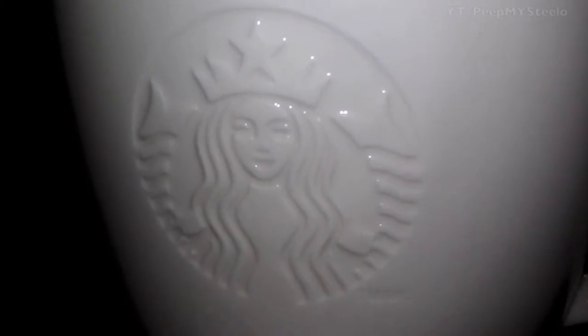Here is a mug that they use in the coffee shops that you can get. You get about a 10% discount or something like that if you drink your coffee there out of a mug.